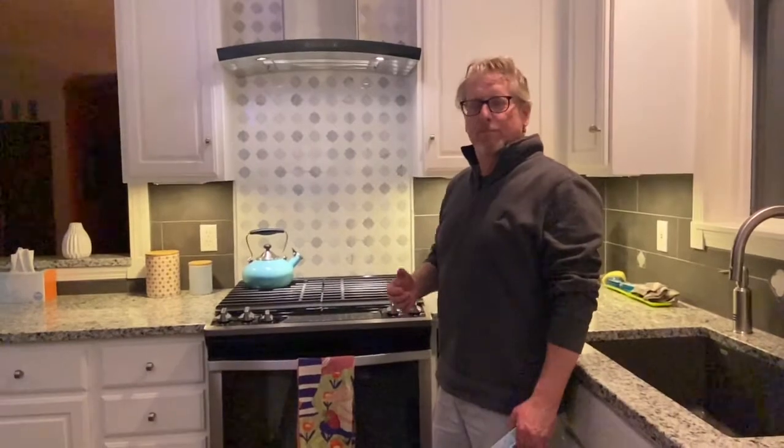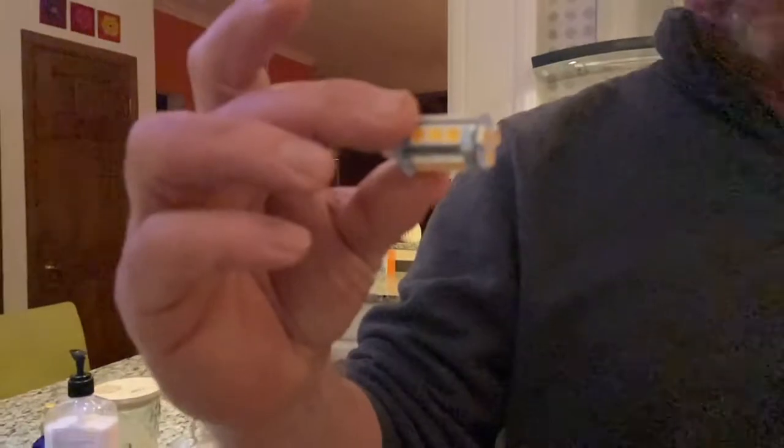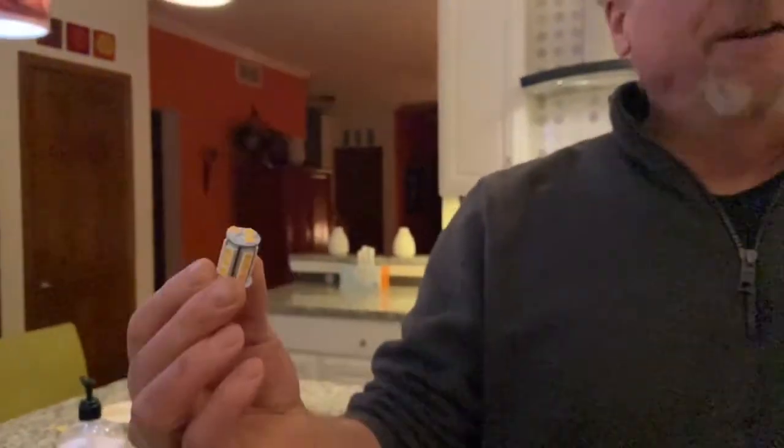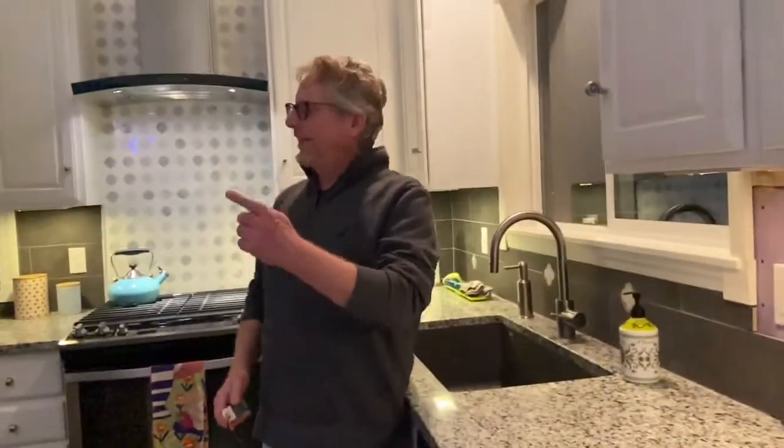If you go to Amazon or wherever to look at different LED light bulbs, the reviews say they don't work in under-cabinet lights. And even the manufacturers of LED lights are saying these won't work in under-cabinet lights. These are the typical wedge bulbs that go into these fixtures. The difference between an LED bulb and a halogen bulb is that halogen runs on AC current, while LED bulbs need DC current.